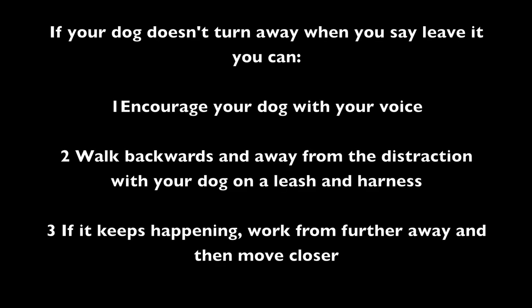If your dog doesn't turn away when you say Leave It, you can: 1. Encourage your dog with your voice. 2. Walk backwards and away from the distraction with your dog on a leash and harness. And 3. If it keeps happening, work from further away and then gradually move closer.